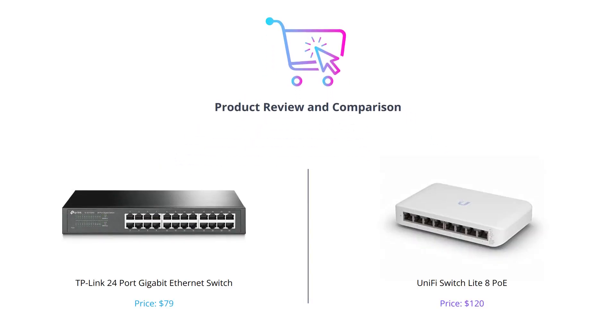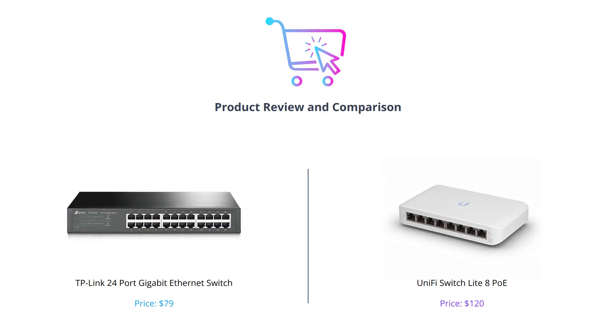Welcome to our channel, where we help you make better purchasing decisions. Today we will be comparing two networking switches: the TP-Link 24 Port Gigabit Ethernet Switch and the UniFi Switch Lite 8 PoE.